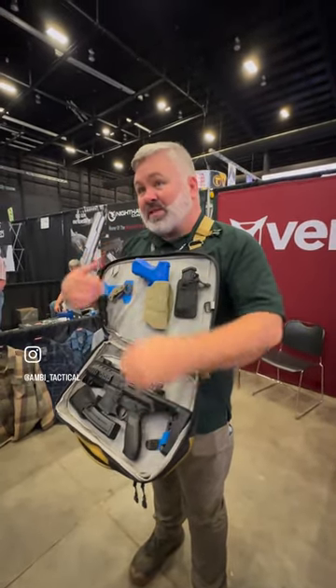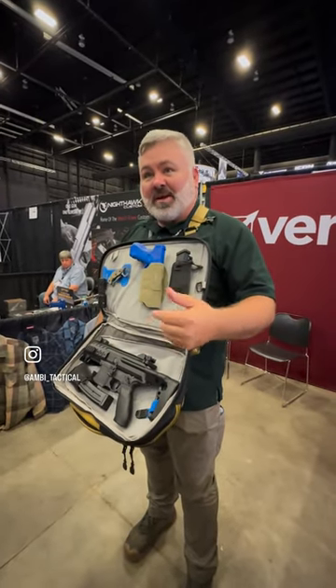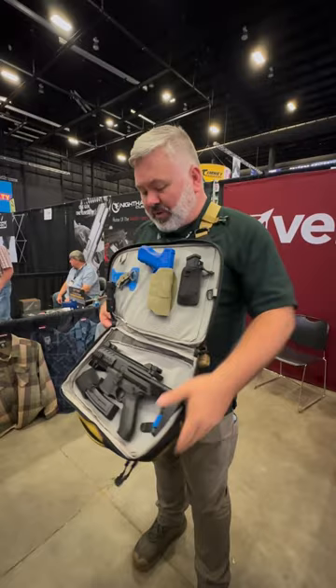Loop everywhere. It's light gray on purpose, because if you've ever dug around in a bag in the dark, it kind of stinks. This light gray really does gather light and helps you out with that.